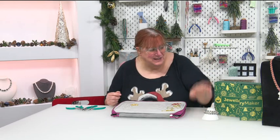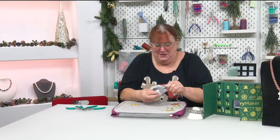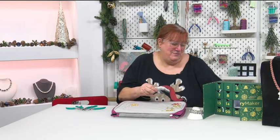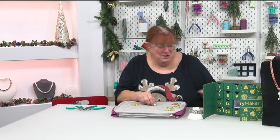Merry Christmas, welcome to day number 15! In box number 15 we found before — I can't believe we got this in the calendar — it's really, really amazing. We've only got a jadeite carving in the calendar, it's lovely, lovely.